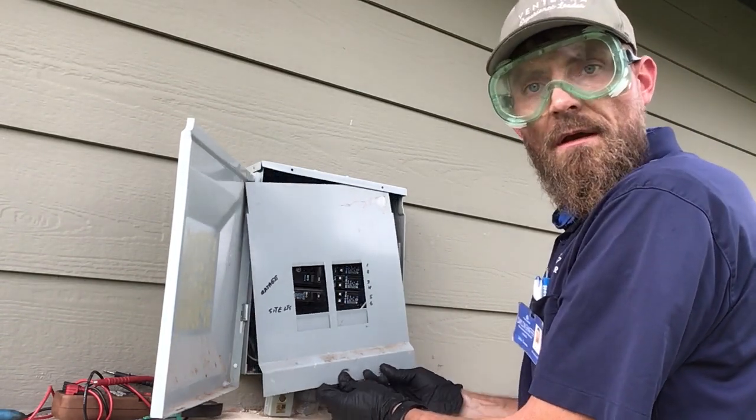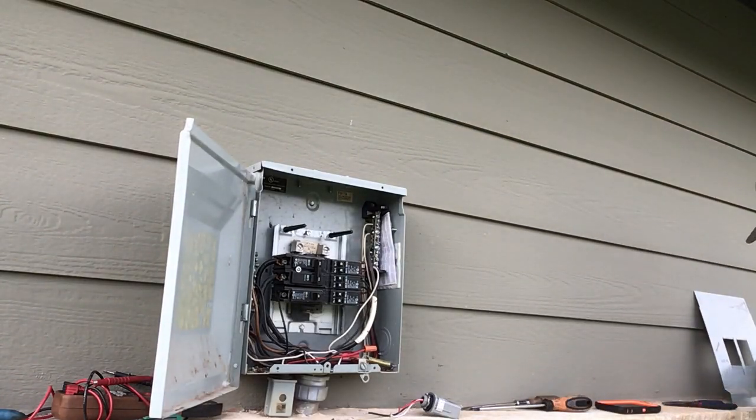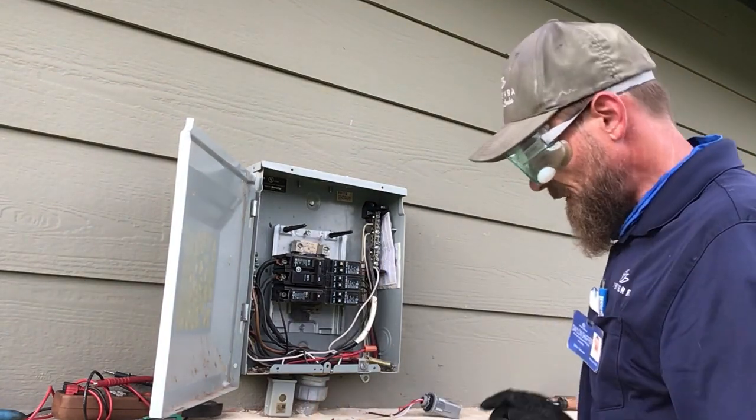I have everything ready to go for video purposes today. You might need a Phillips to get that screw, and you may need a flat head to remove any breakers that may be connected.